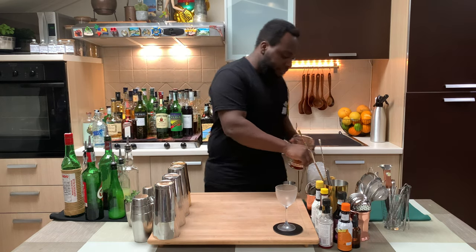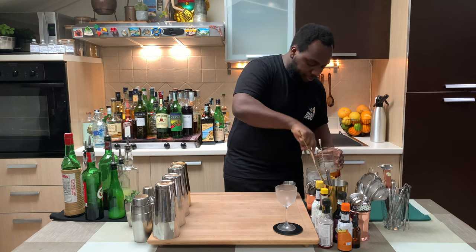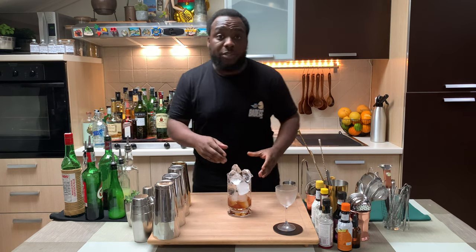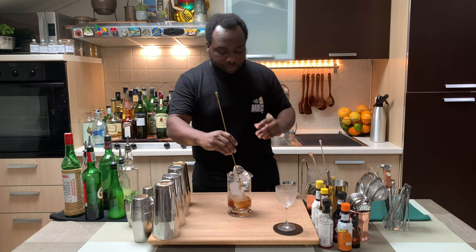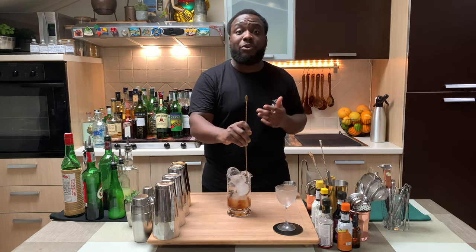Since it's a stirred drink, I'm going to fill our mixing glass with ice cubes. Always make sure your tin is full of ice cubes. I'm going to stir the drink for 17 to 20 seconds to get the right ratio of dilution.